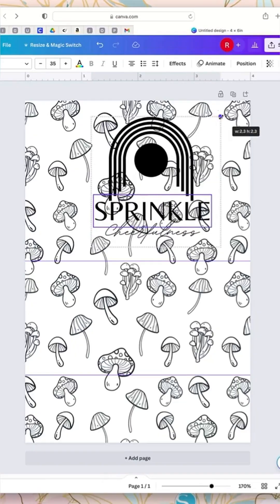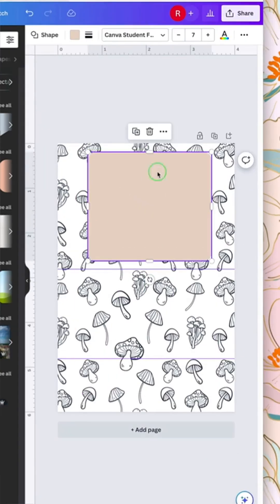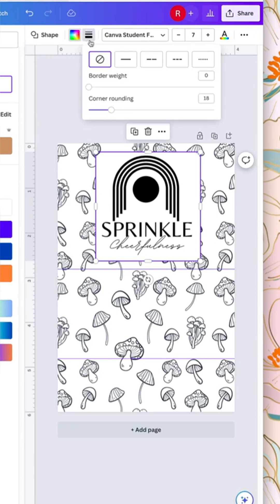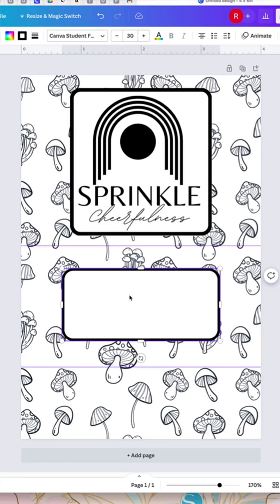This design is free and I'm just resizing it. Now add your logo — my logo is getting lost in the background, so I'll go to Elements and pick a square. Resize the square, then right-click and press 'Layers,' then press 'Send Backwards' so your logo shows. Change the square color to white and add a border. Now add another square using the same process.